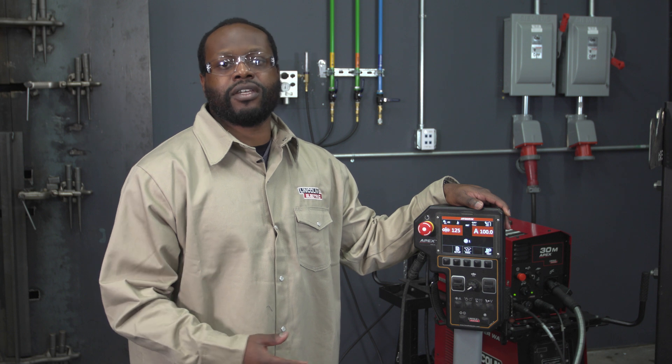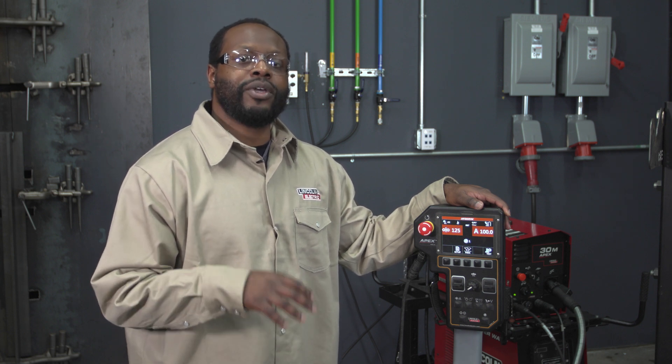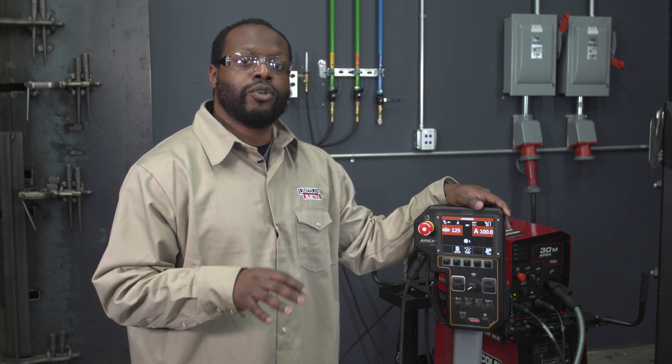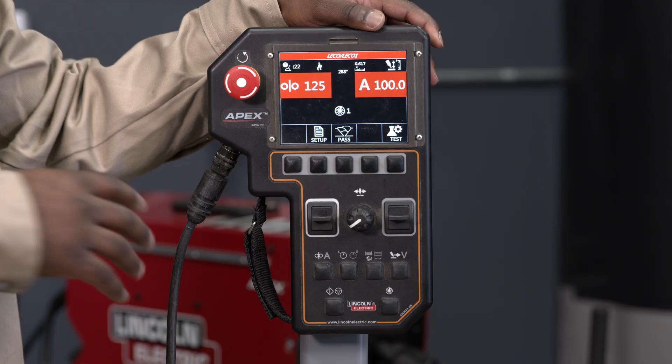Sheldon Ray here, Manager of Advanced Technology Products at Lincoln Electric. I'm in Lincoln Electric San Diego where we design our portable mechanized solutions such as our Apex and Helix product lines. In this video I'm going to show how you set up your parameters for a particular program on the Apex pendant.